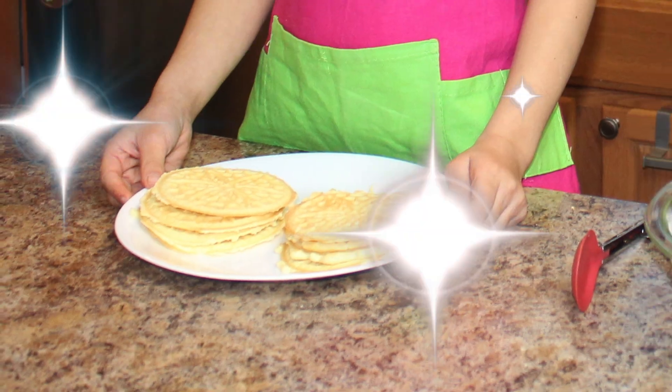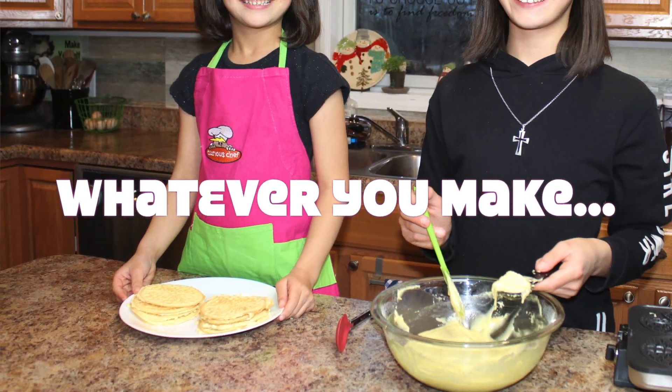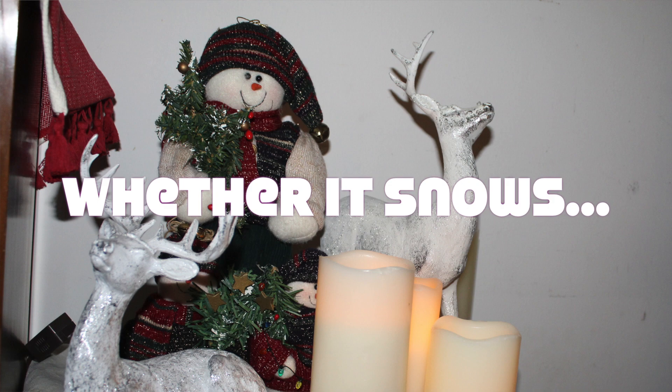So pretty! Oh my gosh, this is really good.